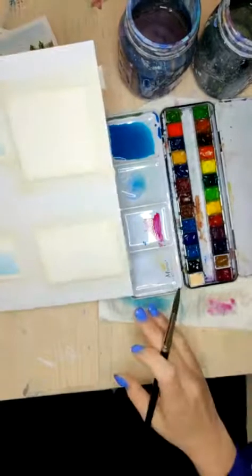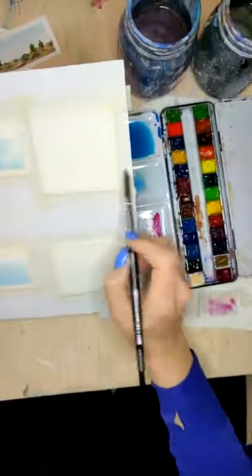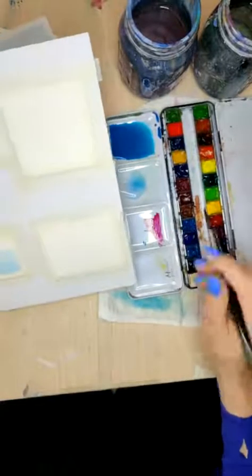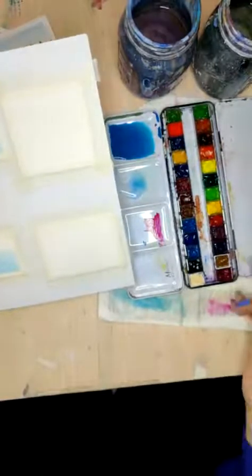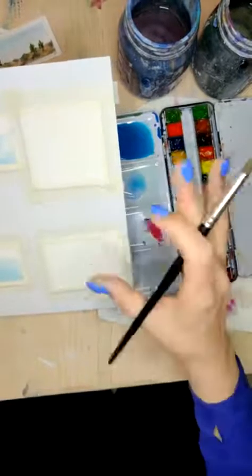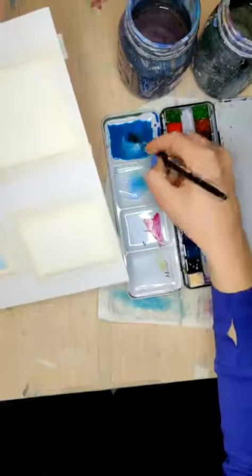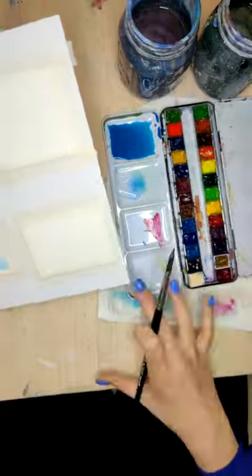We're going to do a very similar thing to what we did on the other ones — we're going to start with that gradient fill, stopping two-thirds of the way down, and then while it's still wet, we're going to grab some of this pink. I recommend if this is your first time doing one of these sunsets, choose something like a magenta, a purple, or a red — something that's going to look nice with your blue. Because if you try to do this with a yellow or orange on one of your first tries, it might get all muddy. So let's start with this really bright pink color.